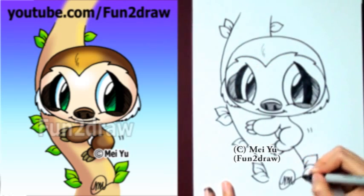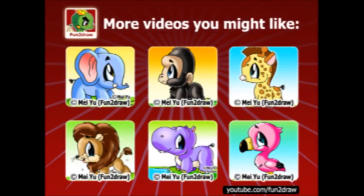To be the first to see new Fun and Draw videos, please subscribe here. And don't forget to leave a like and comment. Here are some other Fun and Draw videos you might also like. Thanks for watching everyone, and see you next time!